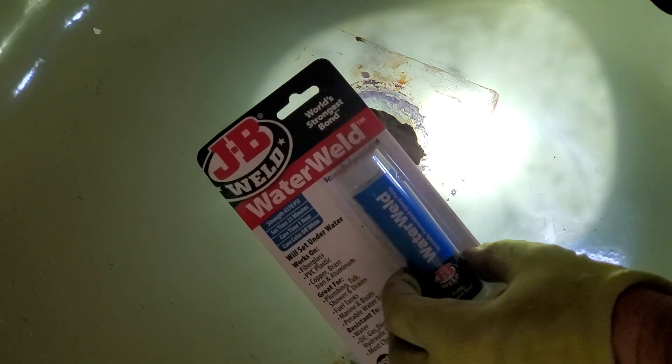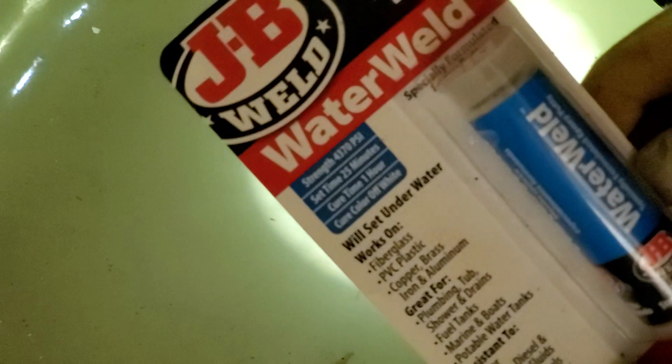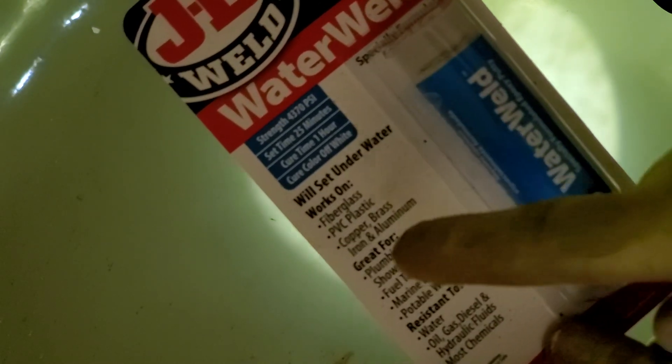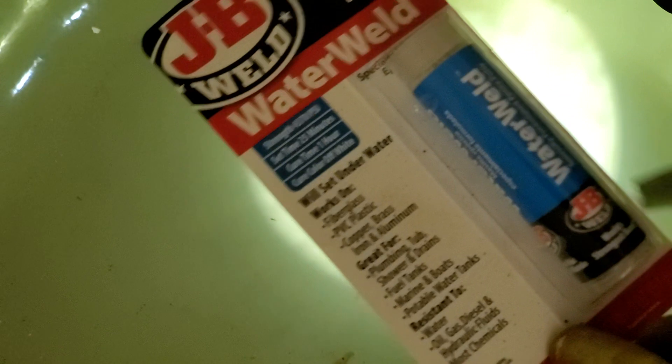This is our JB Weld Water Weld. It's basically good for fiberglass, iron, aluminum. This is a metal tub — I don't know what kind of metal it is, but I already tested it on some other parts of this tub and it worked really well.